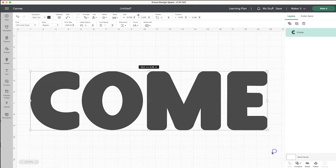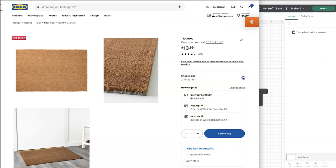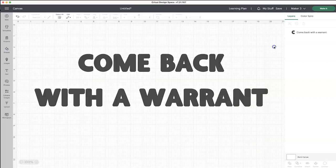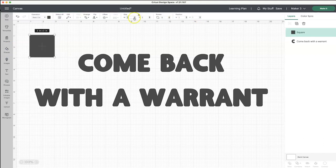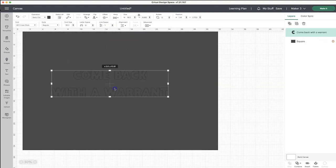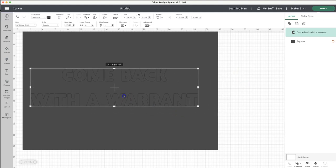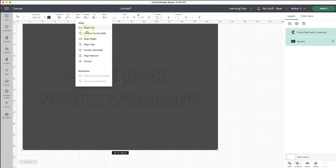So once I have my text all typed out and aligned the way that I want it to, I want to double check the size of the mat that I'm using. In this case, I'm using a Trampa mat from Ikea, the larger size. So I'm going to note these dimensions and then go back into Design Space and place a square that is the size of the mat on the canvas. I'm going to go up and unlock the measurements and make sure that I put in the same dimensions as that of the mat. Then I'm going to bring my text to the front and use the Align feature to be sure that everything is centered on the mat.